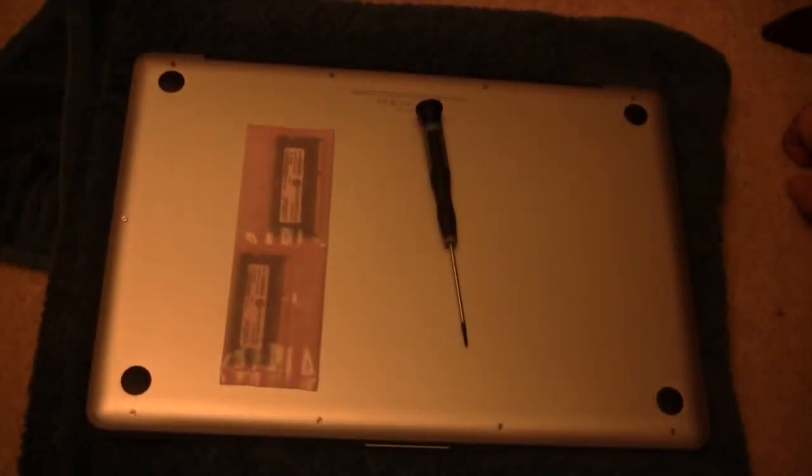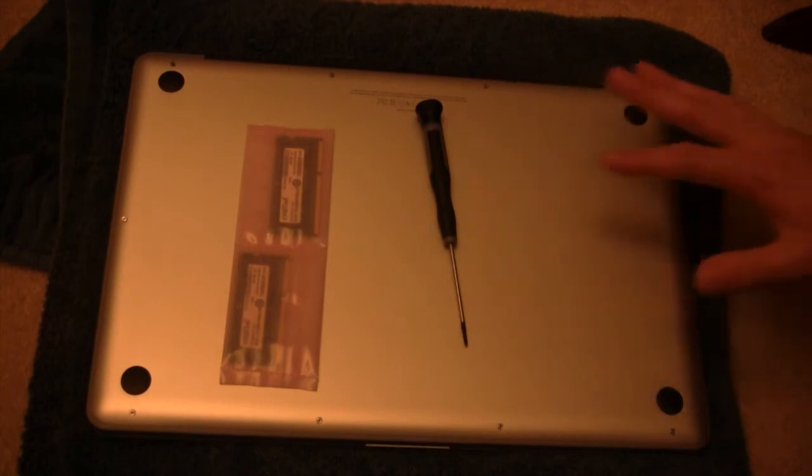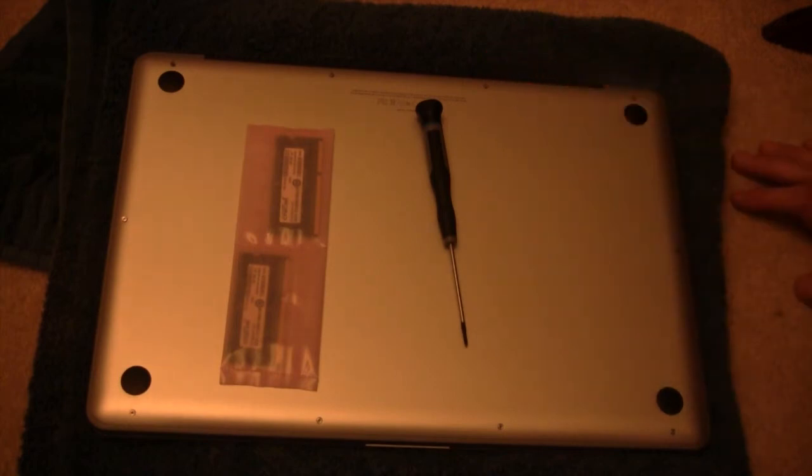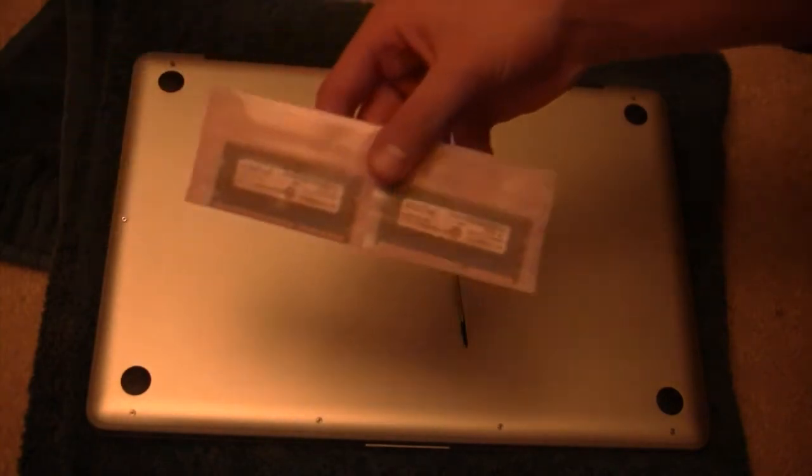Hey guys, it's iAppleTech, and today I'm going to show you how to upgrade your MacBook Pro's RAM. This MacBook Pro is the late 2011 model, and it comes with 4GB. We're upgrading it to 8GB with Crucial memory — pretty good memory.